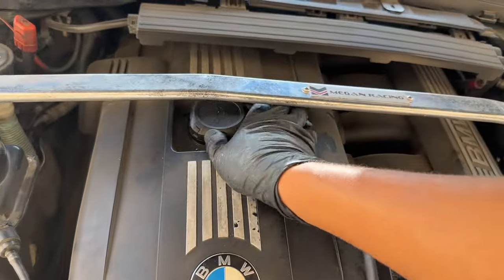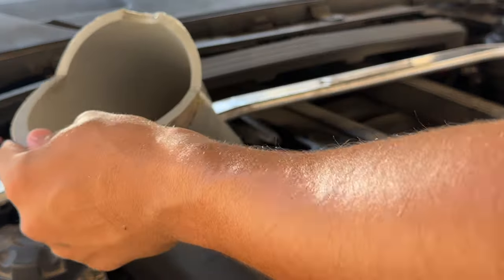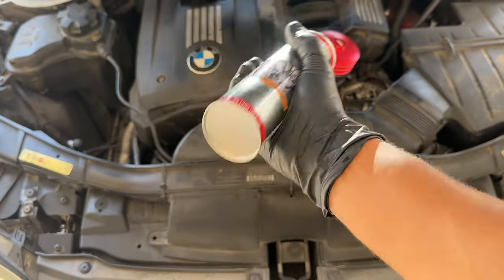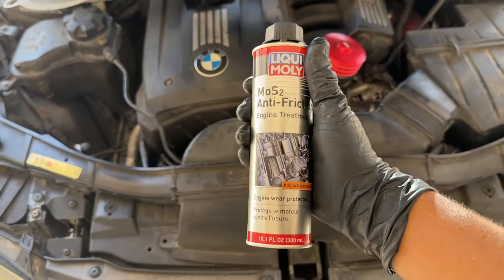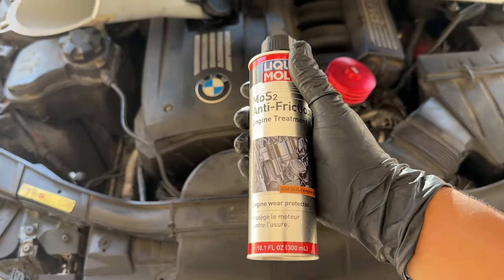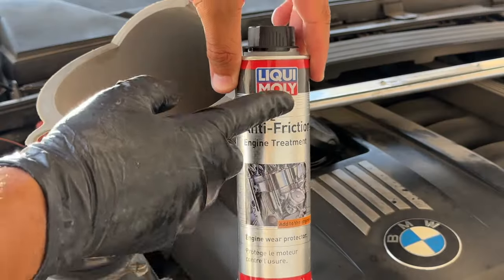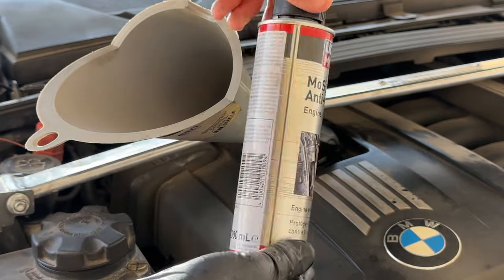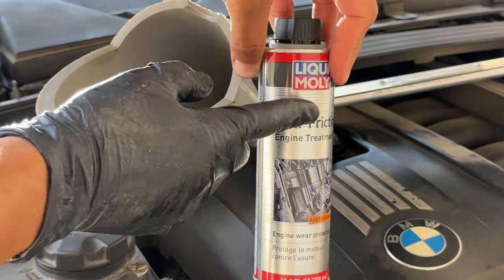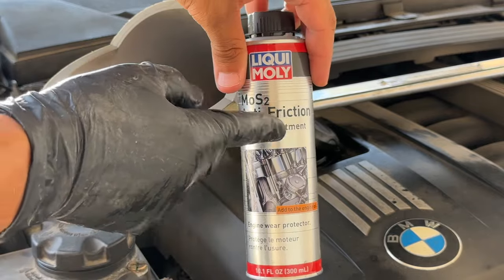Let's go ahead and open up the oil cap so we can pour in this Liqui Moly. Go ahead and put my funnel into place. You really want to shake this stuff up nicely so all the little sediments get broken up. Now you want to actually pour this in before the oil because you want the oil to wash it down. We're not going to need the whole can — I'm going to use about a third to half of it. They used to recommend on the back that you only use a fifth of it, but that recommendation went away, so I'm going to go with about a third per oil change.